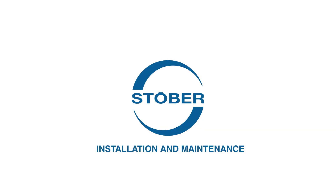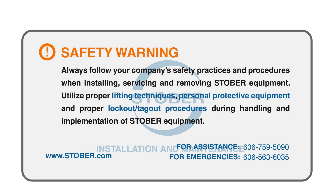Welcome to Stober's installation and maintenance video series. These videos are designed for you, the customer, to learn how to install, service and remove Stober reducers and parts.